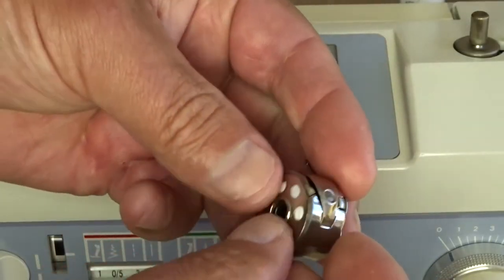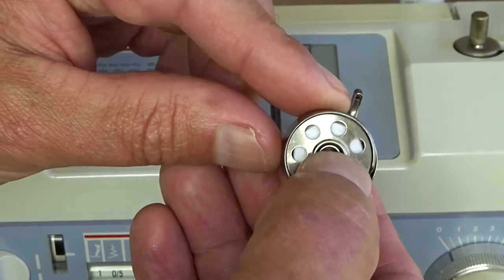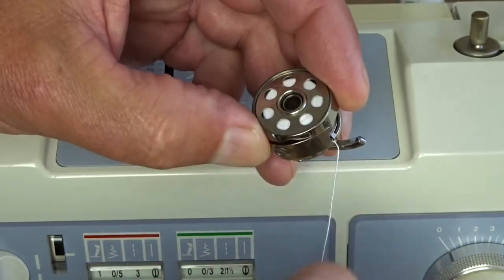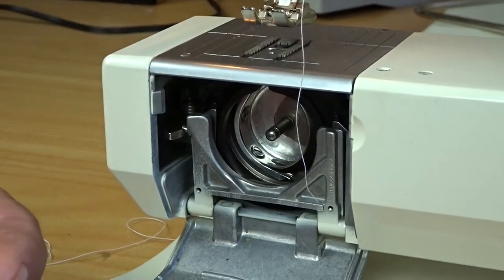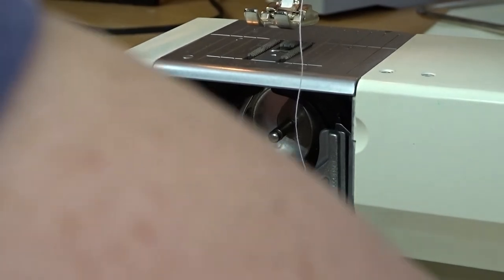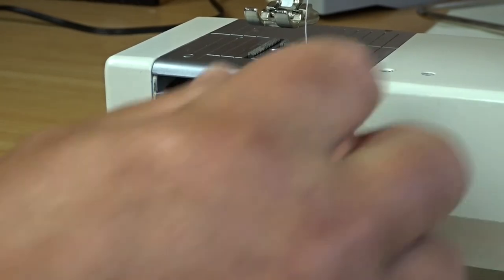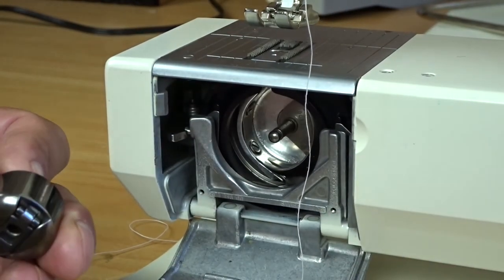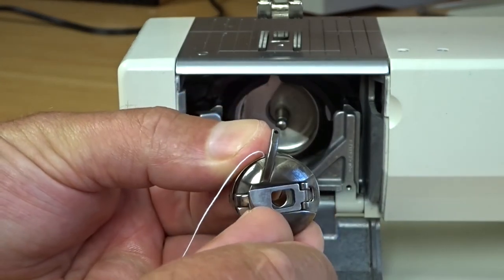I'll just quickly thread that up again. You'll also notice there's a little hole in the finger here — you don't need to thread through that unless you're sewing buttonholes, so don't thread through there. Then we're ready to install the bobbin case. The manual suggests turning the machine off for safety, just in case you accidentally tread on the foot controller while putting the bobbin case in, as it could damage both yourself and the machine.